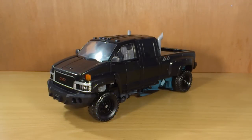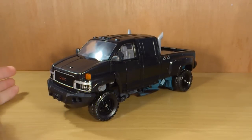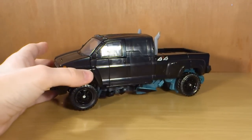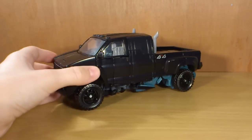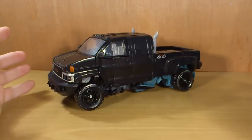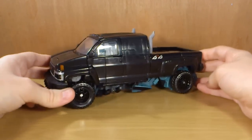Hey, what's up guys, C'monSharon34 here and today we're going to take a look at Transformers Dark of the Moon Leader Class Ironhide. This is the first Leader Class figure that I have picked up and in my opinion this is just the highlight of the Dark of the Moon line so far for me. I did do a review of this guy a couple of days ago but I decided to delete that old review because it was pretty terrible. I've got a new camera so here we are.